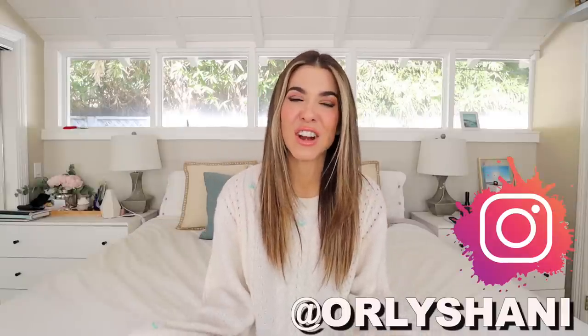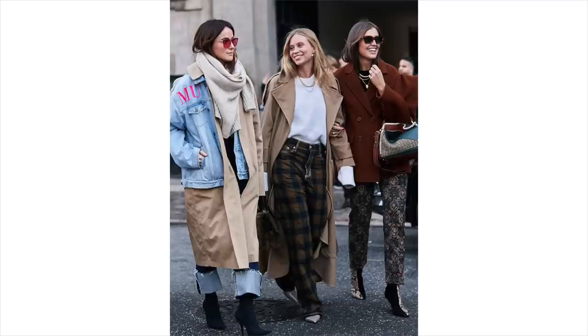For those of you that are new, my name is Orly Shani — this is the DIY Designer. I do killer high-end DIY fashion and home decor. The techniques might not be high-end but the end result sure is, and today is no exception. So let's discuss.